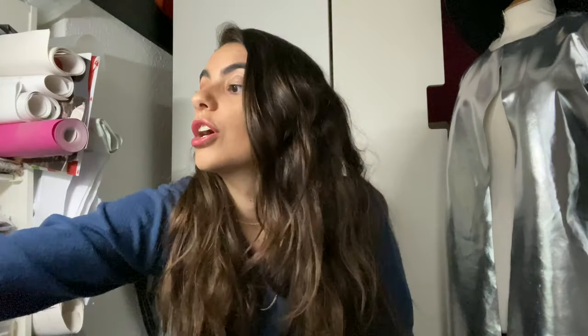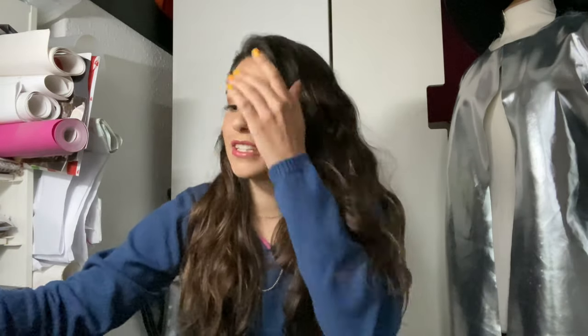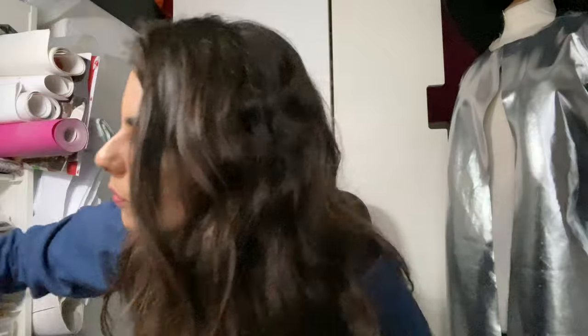I hope you guys are ready. Don't forget you're going to need your paper, your pattern, your pattern master, a pencil, rubber, and fabric — that's it. The rest you already know: sewing machine, you know, if you're going to make it. Let's get started.